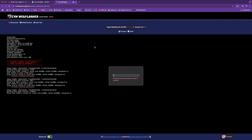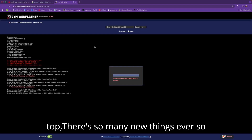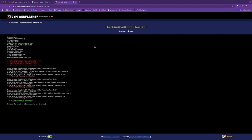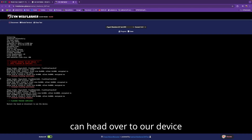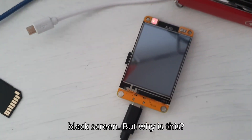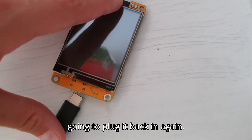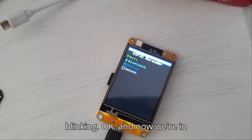Now we wait for the flashing process to complete. When the flashing process is complete, we can head over to our device again. When you have flashed it, it will show a black screen. The first step after this is to plug it out and then plug it back in again. Now you'll see this green light blinking — and now we're in the ESP32 Marauder.